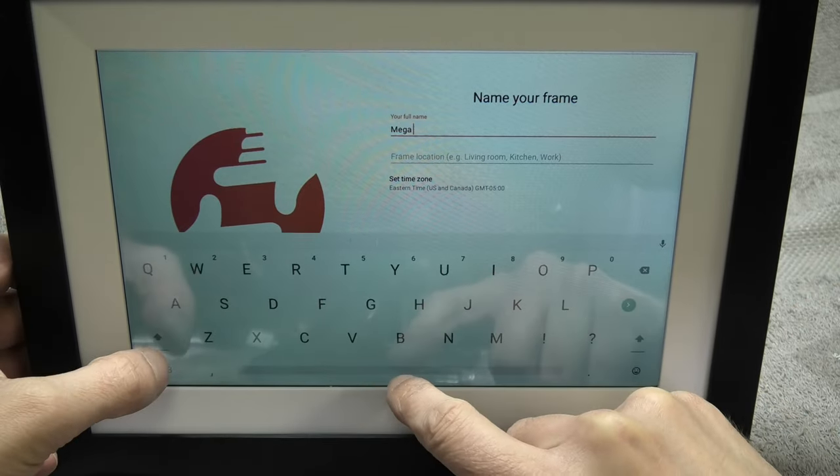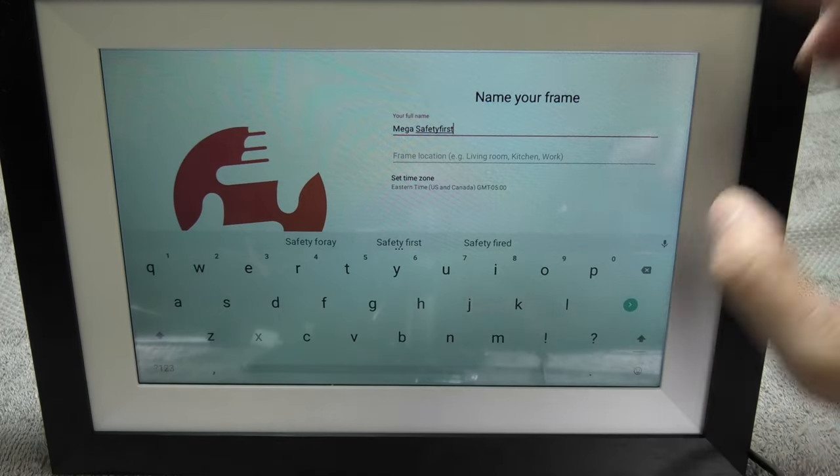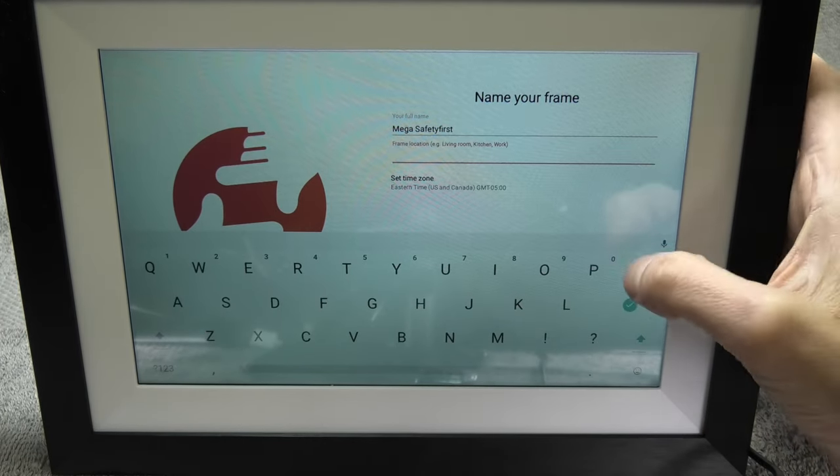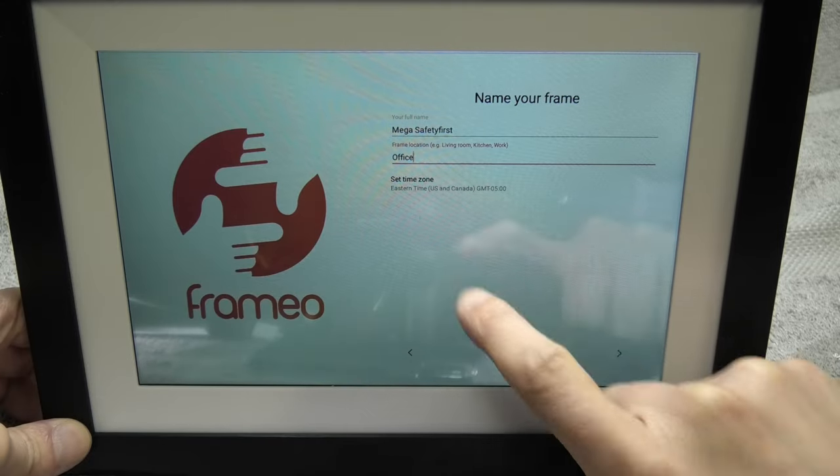Next we are going to give our picture frame a name and a location. This is really useful if we want to allow our family and friends to send pictures directly to our picture frame, or in case we own multiple devices.